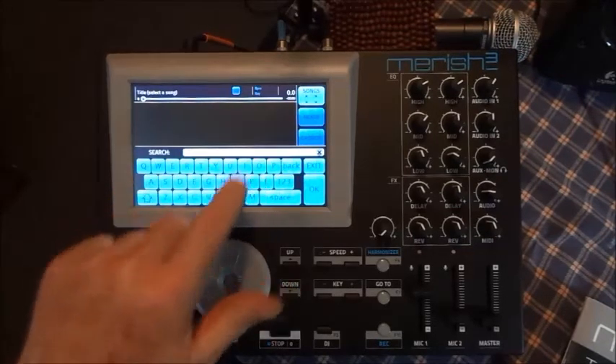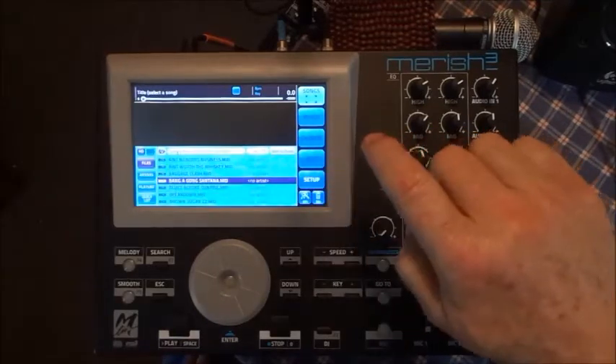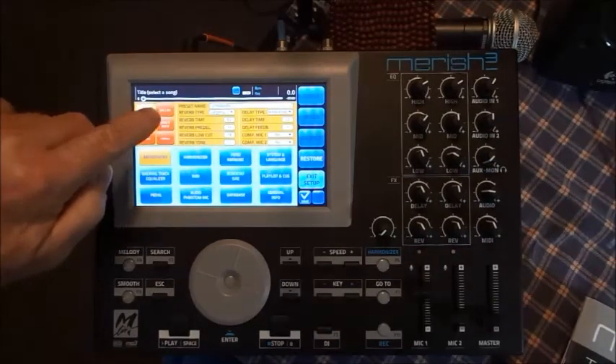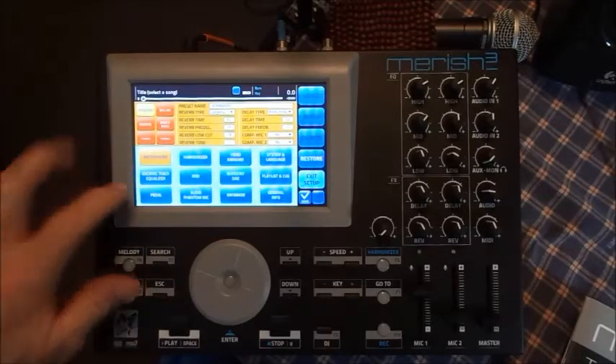You just touch a song and it'll start playing. It's also got phantom power for the microphone if you need that. You can go into setup and configure different microphone settings depending on what kind of microphone you have, but I've pretty much left that the way it is.